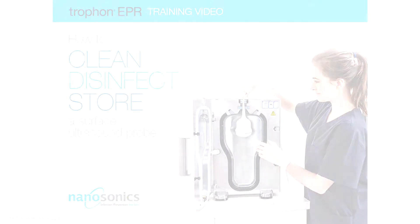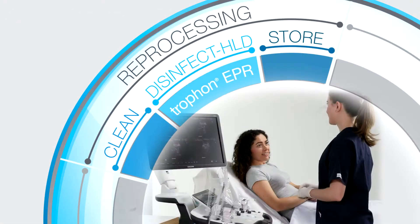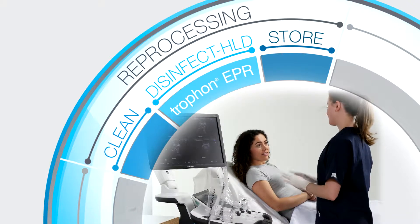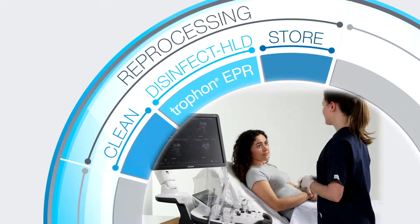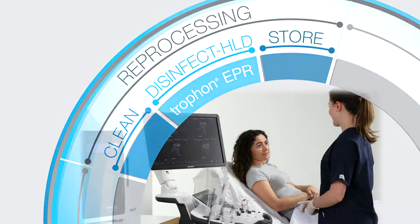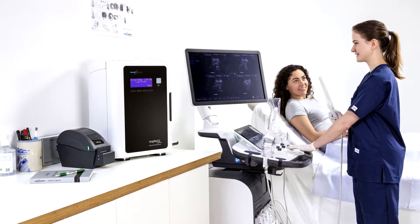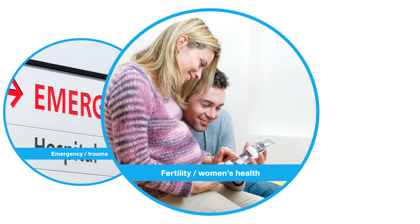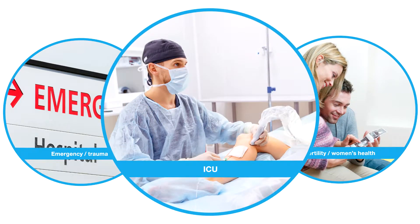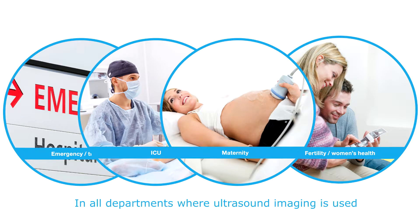TROPHON EPR Training Video – How to Clean, Disinfect, and Store an Ultrasound Probe. With the expansion of ultrasound procedures to many and varied clinical settings, especially at point-of-care, ultrasound is now becoming a cornerstone in the diagnostic and treatment of patients. New technologies such as TROPHON EPR make point-of-care disinfection possible. In order to reduce the risk of cross-contamination between patients, it is important to reprocess ultrasound probes before each patient properly so they are ready for the next semi-critical or critical procedure.